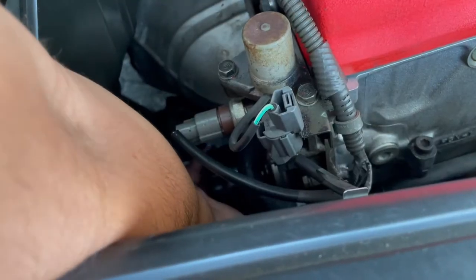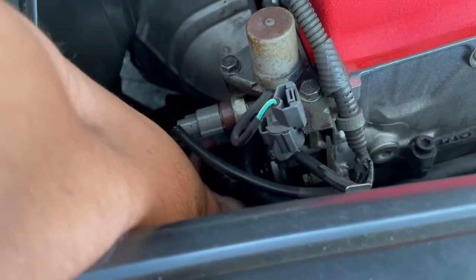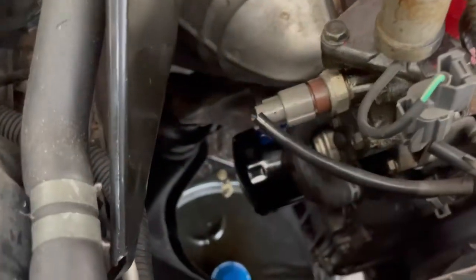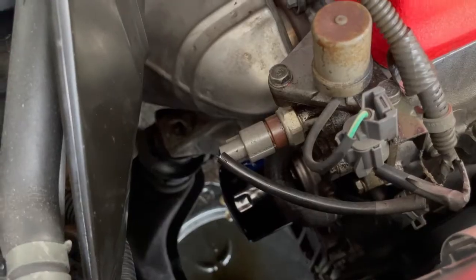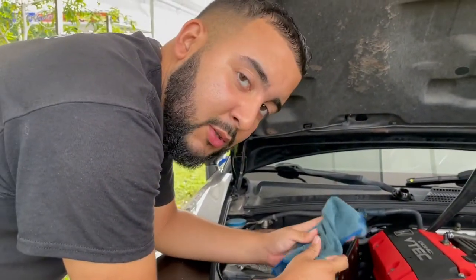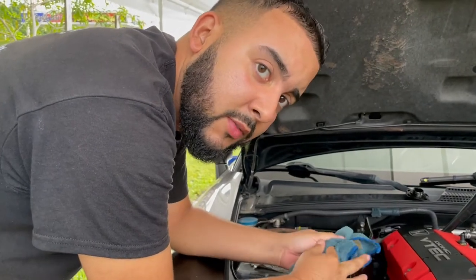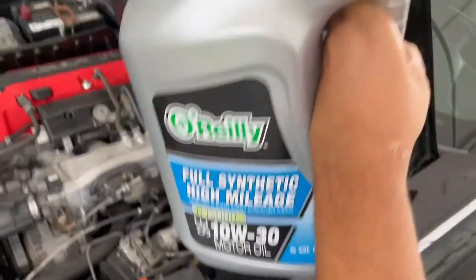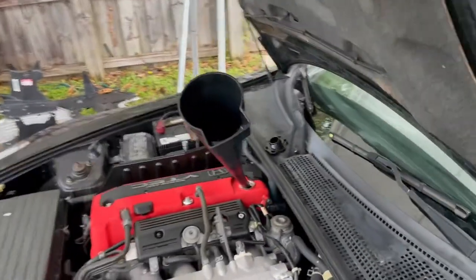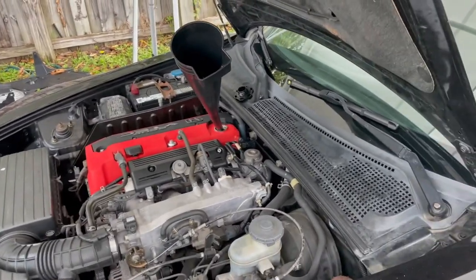Some people like to put oil in the filter first — it doesn't hurt. You just want to hand tighten it. You don't want to overtighten these things, so hand tight is just fine. Please don't overtighten oil filters. We're using the 10W30 and we're going to do 5.1 quarts — that's what's recommended, so that's what I'm putting in.